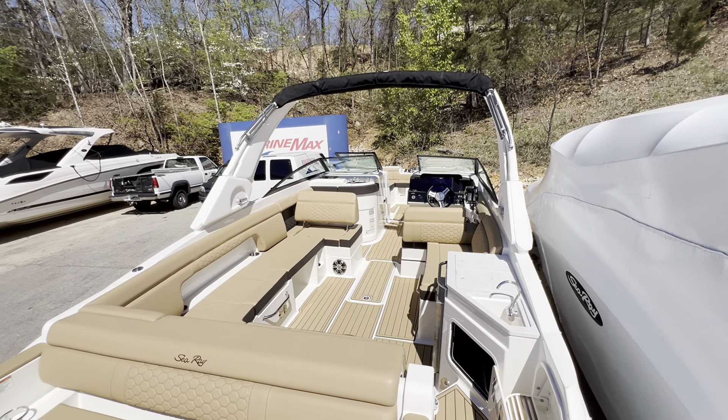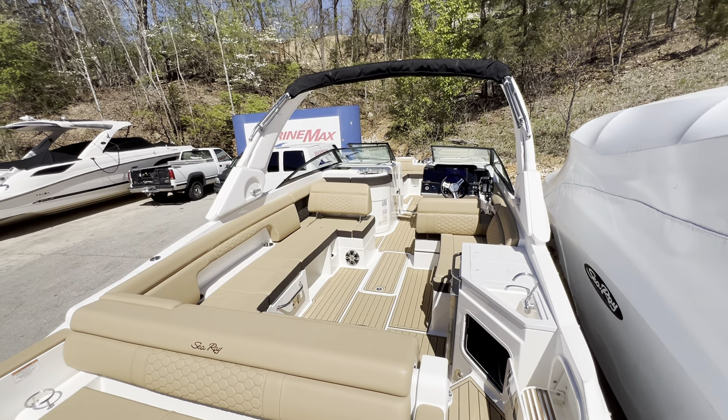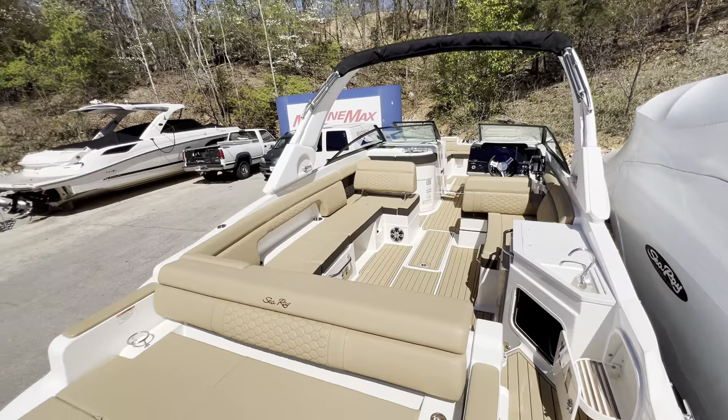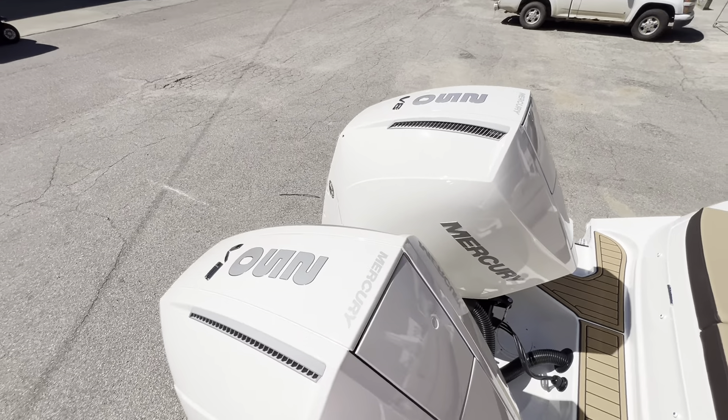Good morning, everyone. This is Jeff here with Marine Max, Lake of the Ozarks, and today I've got the pleasure of taking you through a brand new 2024 Searay 290 SDX with twin 250 Mercury V8s.